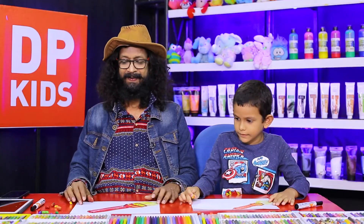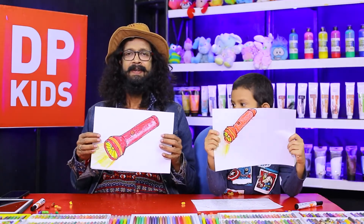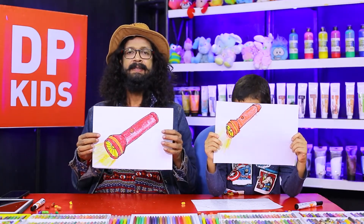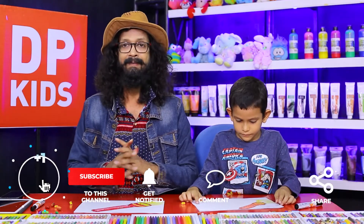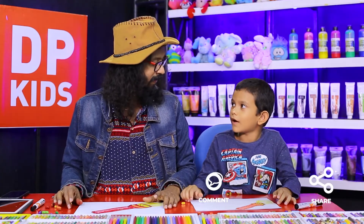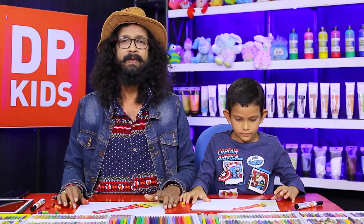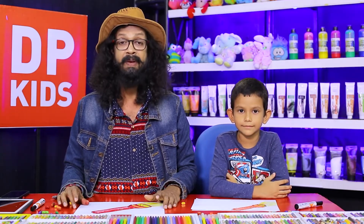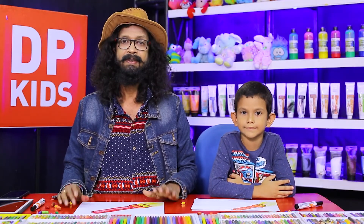Now let's get started. I am very happy to check you. You are very happy to check your students. I will see you soon. Thank you for watching our video. See you in the next video. Bye!